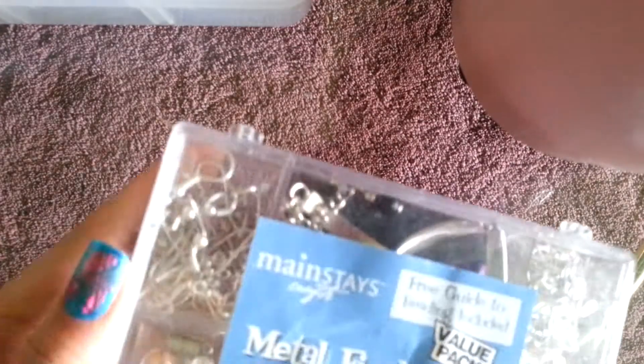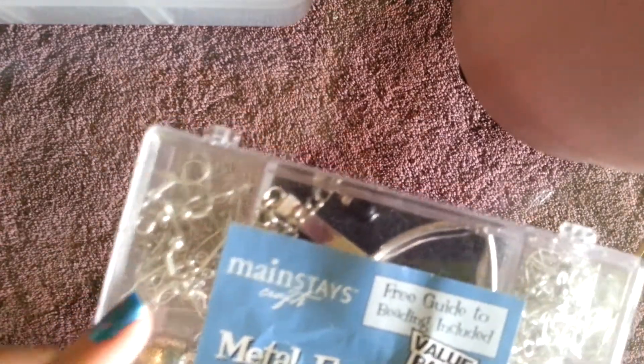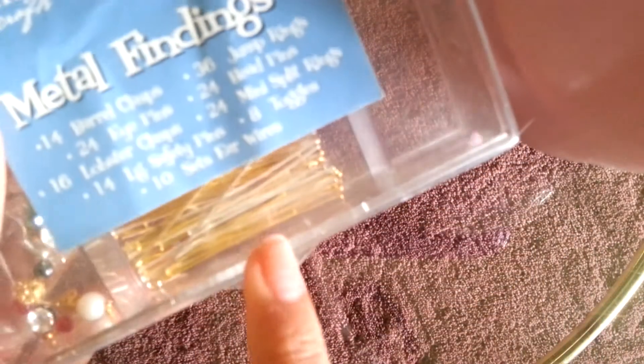Here are just a couple more beads that we'll be using. You'll need some earring hooks — the empty ones — and then you'll also need some head pins. I just have a little bit more of different beads that we could use, and then this big container here contains a few tools.